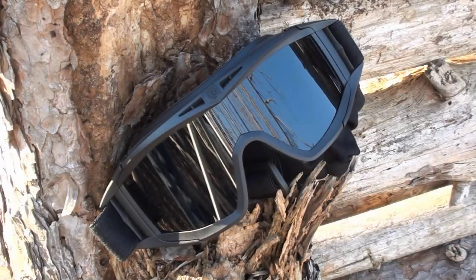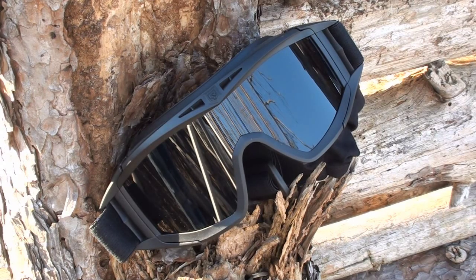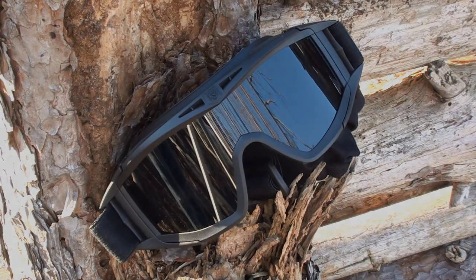Hey guys, Angus here. I've got another airsoft video for you guys. Today we've got a product review, and the item we're going to be reviewing is obviously the pair of goggles set before us. Now this isn't your ordinary type of airsoft goggle. This is actually straight from Revision Military — this is the Revision Military Desert Locust set of goggles. These are rather nice quality. If you're interested in purchasing them, there'll be a link down below in the description to Revision's official website. Let's get into the actual review now.